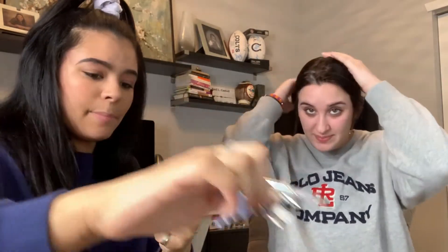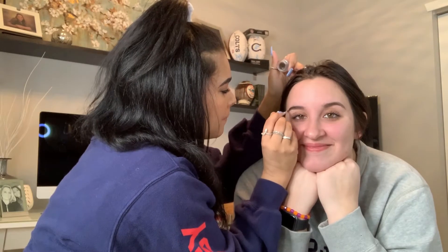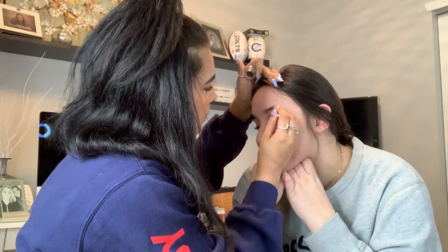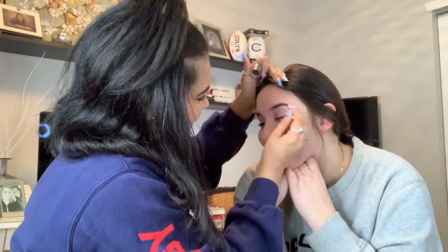All right, so I'm gonna start off with her eyebrows. Look at this — isn't that cute? It comes with a little brush and then you open it and get the dip brow. This shade is too light for me but her brows are brown, so we're gonna just do a little bit in her brows. We're just filling in some open spots.